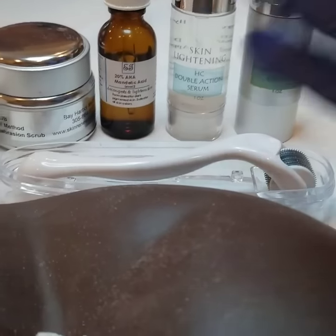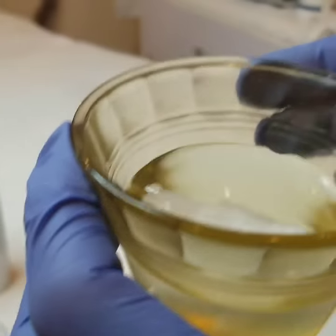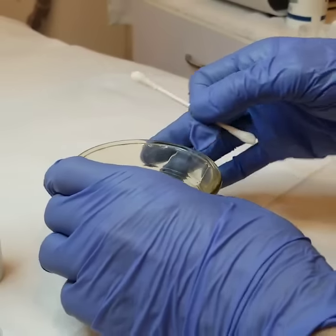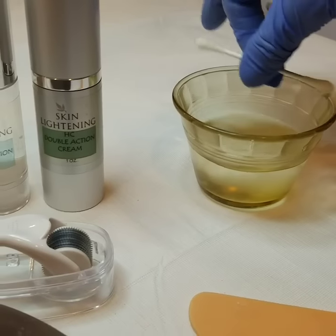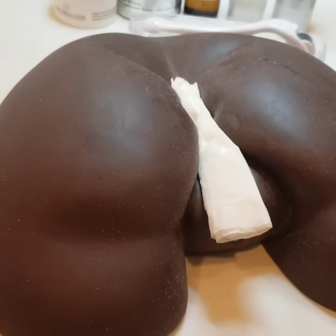What you will need apart from my kit: you will need a Q-tip, a bowl with water, and a piece of cotton. That's all you will require to do the skin lightening on your butt cheeks. So the first thing...